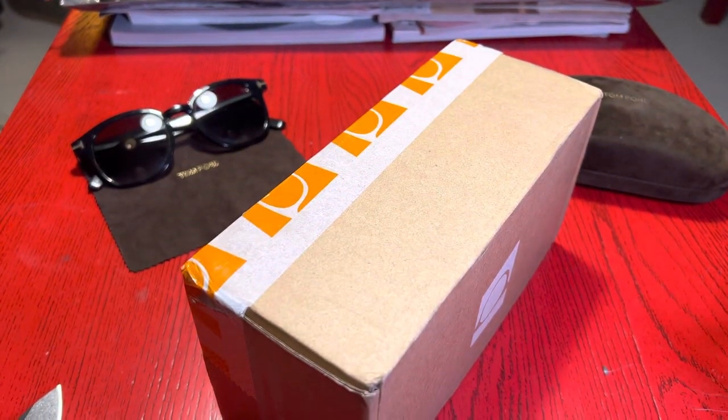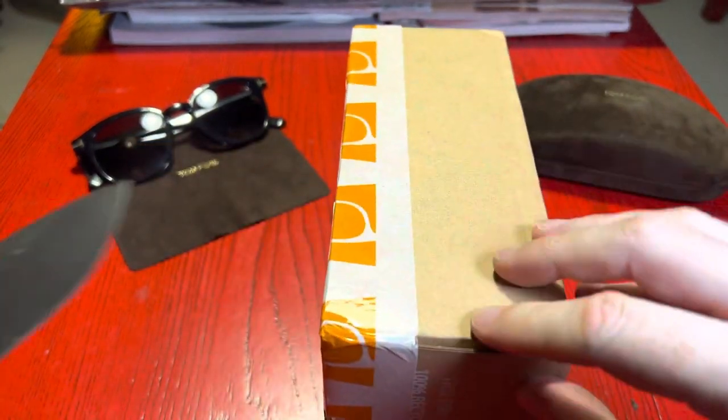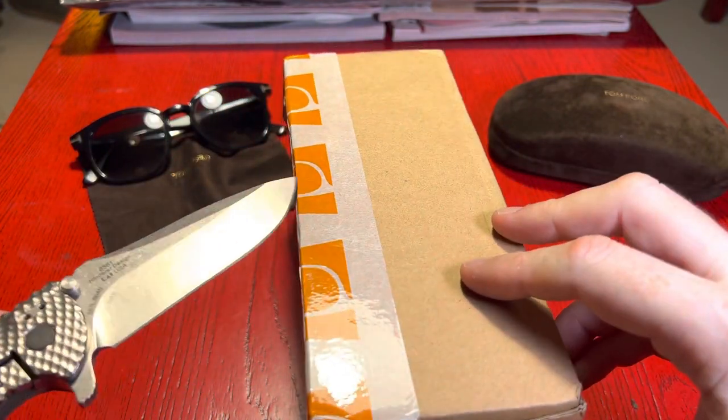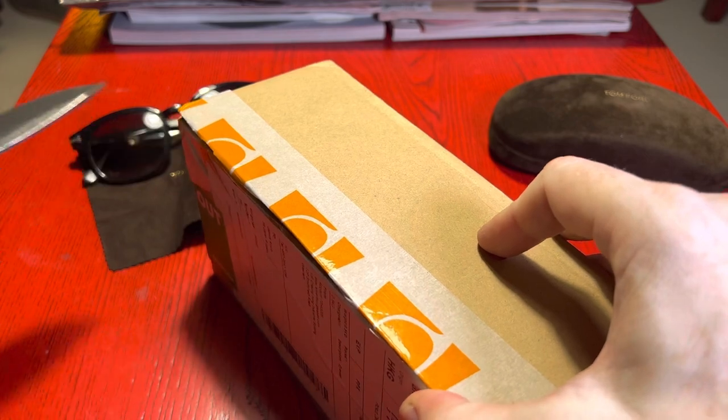So I'm back in the groaning room. I'm just going to do a quick unboxing today. I'm heading off on some travel to Australia and I thought I would unbox one of the items I'm taking with me.